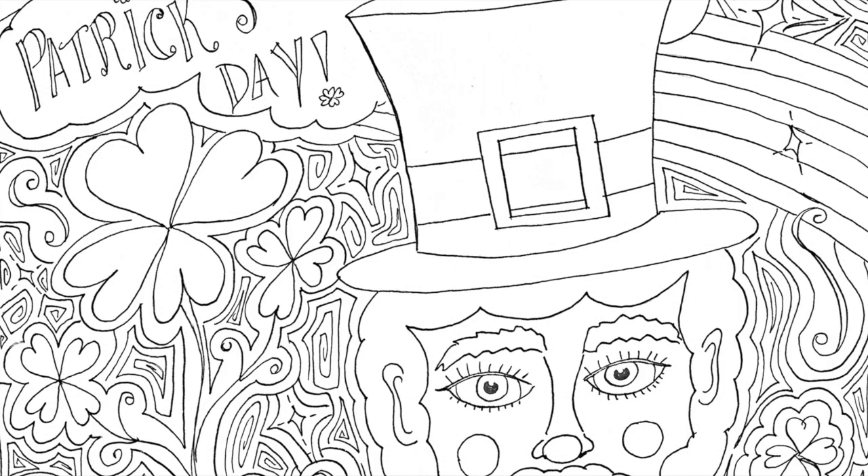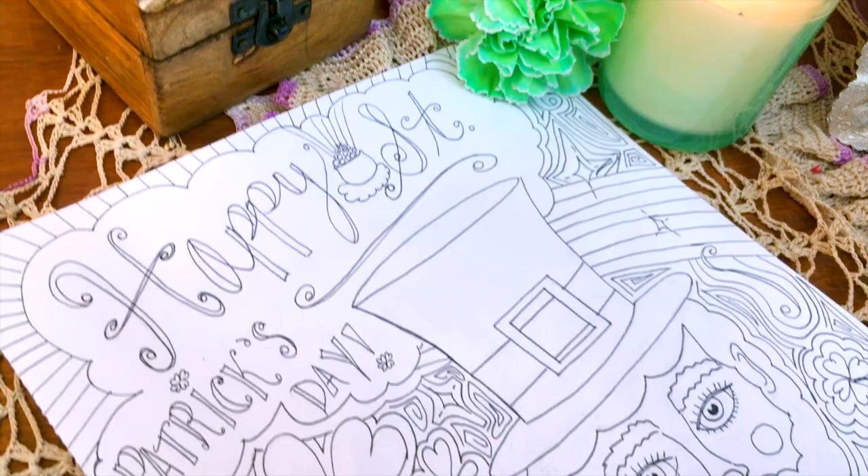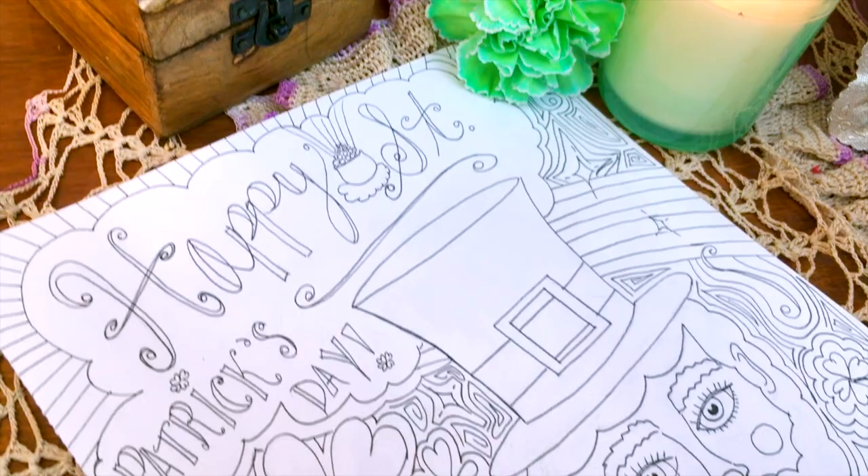Here is my final coloring page with all of the inking done — you can see the Zentangle kind of style. I fit my pot of gold in at the top and I also fixed that wonky hand at the bottom. That's my St. Patrick's Day coloring page from me to you guys and you can download that for free at the link in the description box down below.